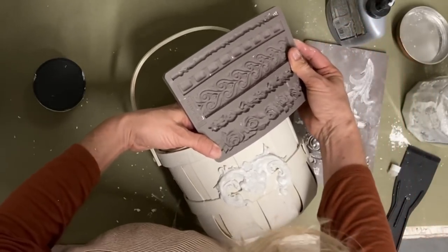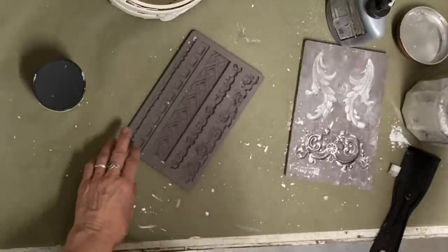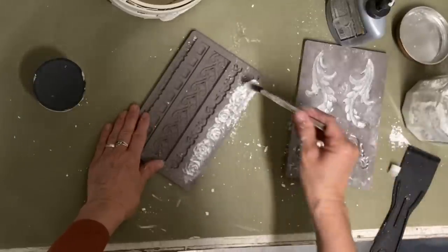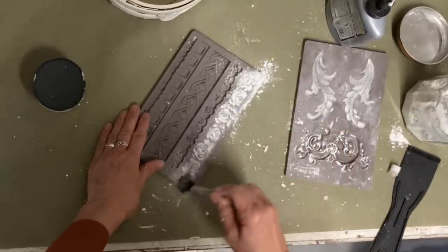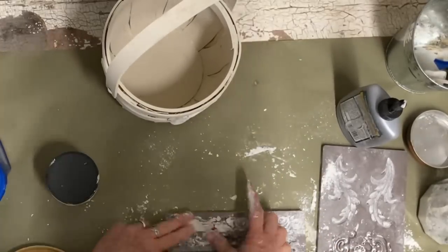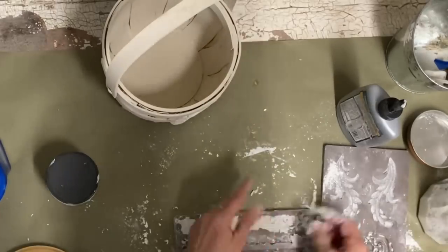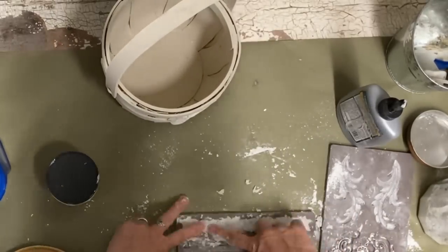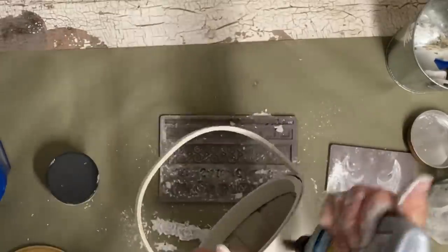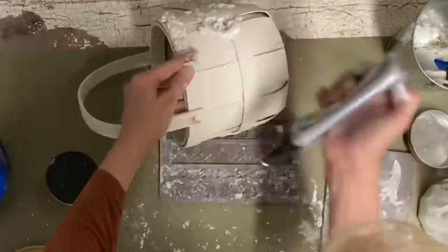I'm also going to use this trim mold, and this is a Redesign mold. You can tell the difference between Redesign and IOD because the IOD molds are a little bit darker and colder, and they also have a raised edge around them that makes it easier to pinch the excess clay off. Although you can glue these on while they're still wet, you do have to let them dry overnight before you can paint them.